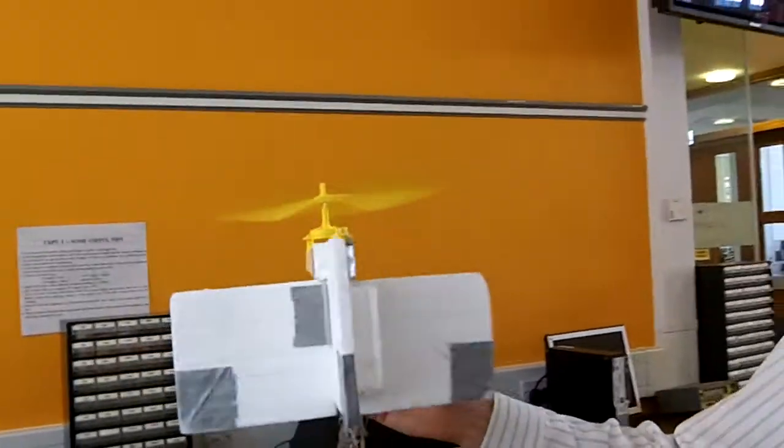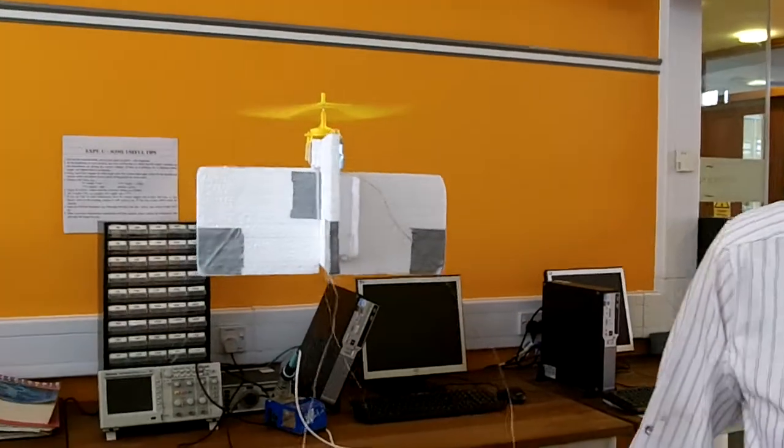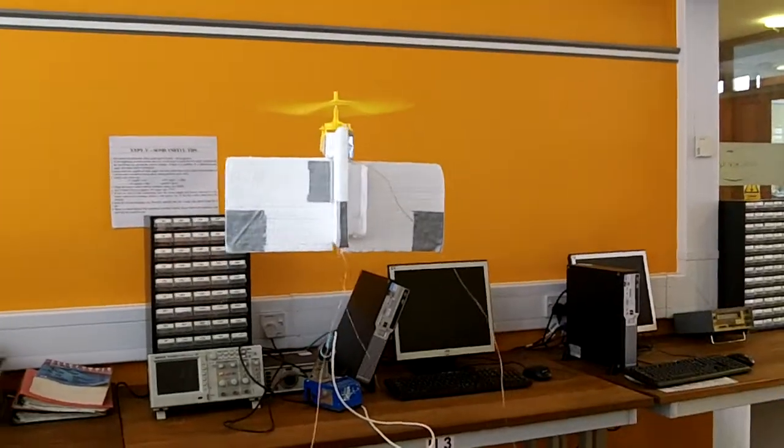You put it into the air, you start the motor going, and it hovers all on its own. Let's step back a little so you can see it does hover.